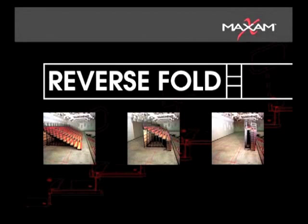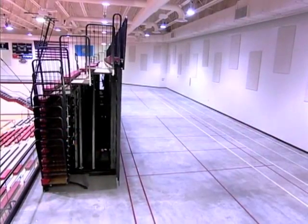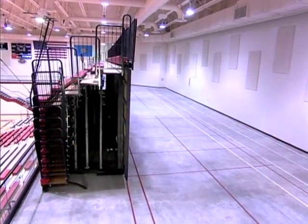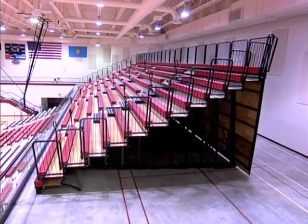Reverse fold units provide seating solutions in facilities where more creative space utilization is warranted. Reverse fold seating can create dozens of multi-use opportunities within the same facility.